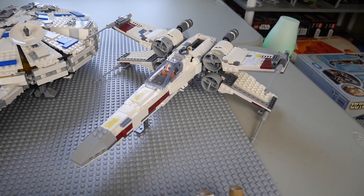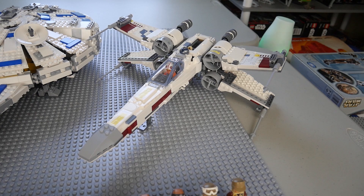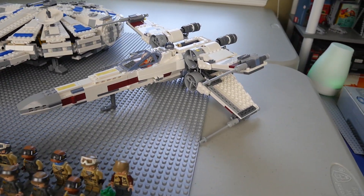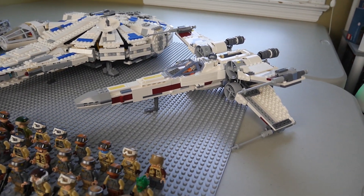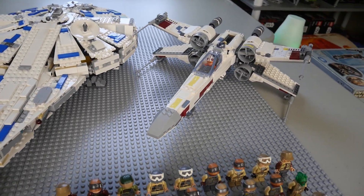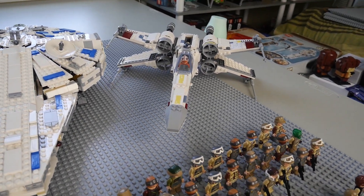Moving on, in the back we're going to have the X-wing set. This is the most recent rendition that LEGO has done of the X-wing, and I absolutely love it. I did a review on it, so if you guys want to check out my in-depth thoughts definitely go look at that on my channel. This set is just amazing — it's so sleek looking, it's got some really cool functions, and it looks fantastic.